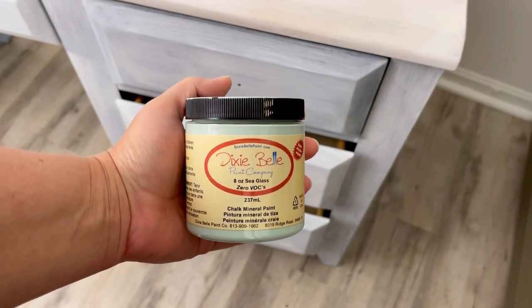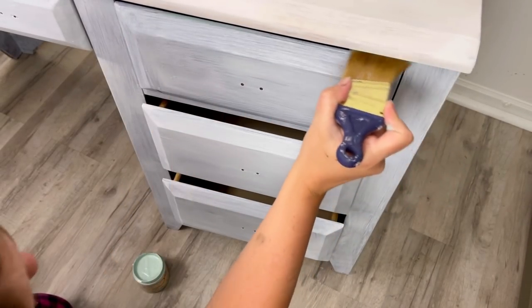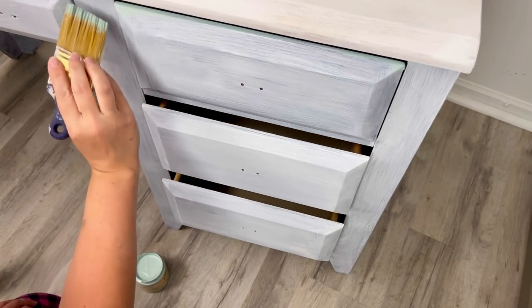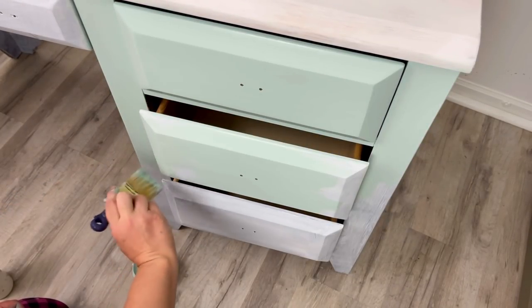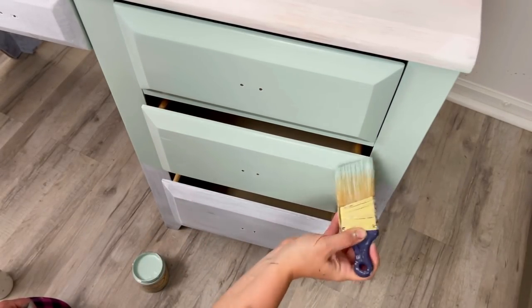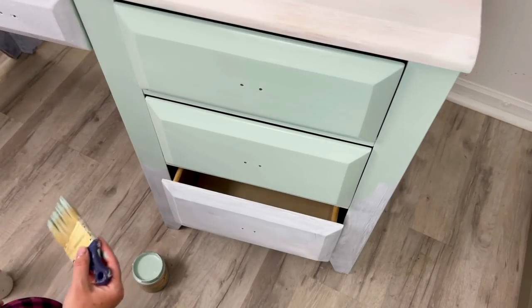For the base of the desk, I'm using the color Sea Glass by Dixie Bell. It's just a really, really pretty minty kind of color. And here I am painting away — and I've made a huge mistake. I forgot to fill in my holes, my hardware holes. I needed to fill them in with Dixie Bell's mud before I started painting, but I wasn't thinking and I just went ahead and started painting, so now I need to use the mud.